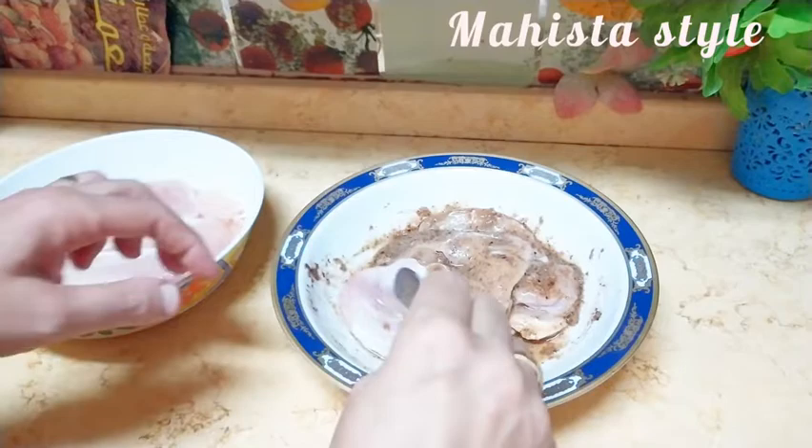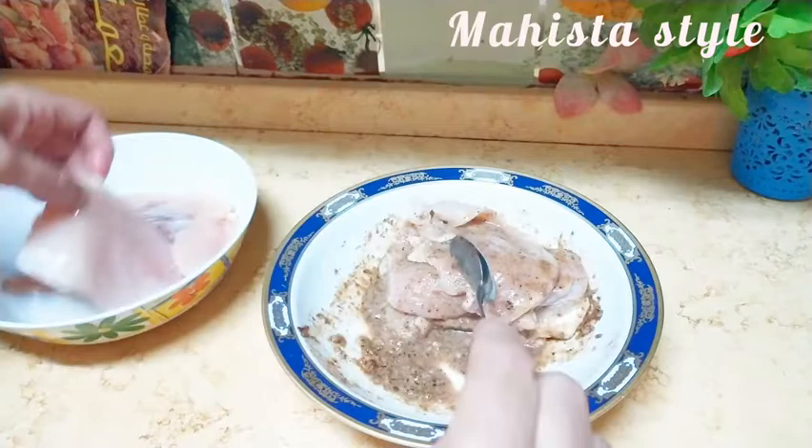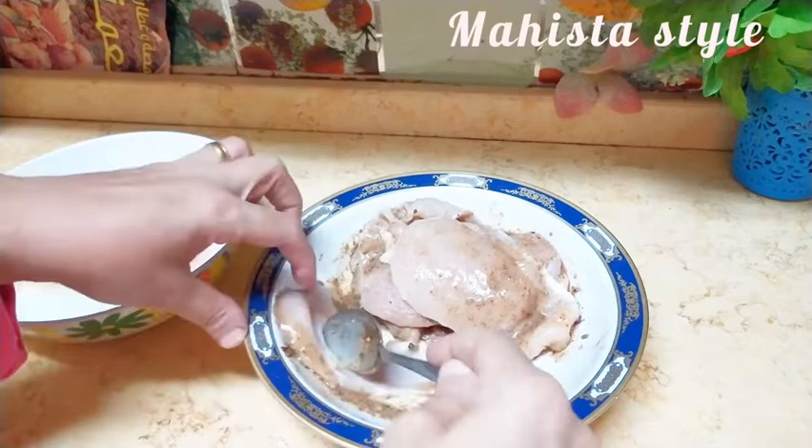بتأكد إن كل قطع الفراخ أخدت التتبيلة كويس، وبرصّهم فوق بعض زي ما انتم شايفين لغاية ما خلصت باقي الكمية. وبعدين بغطيها وأتركها في التلاجة على الأقل ساعة أو ساعتين. يعني كل ما قعدت أكتر، كل ما شربت من التتبيلة أكتر وأدّى طعم جميل. لو مستعجلة يبقى ساعة كفاية.